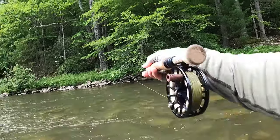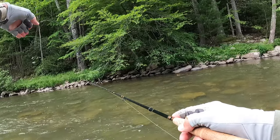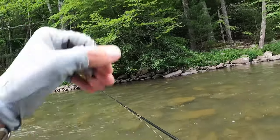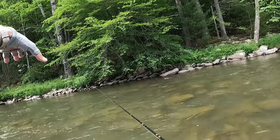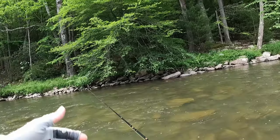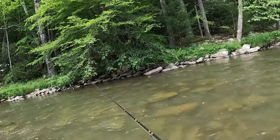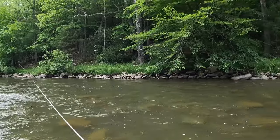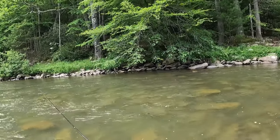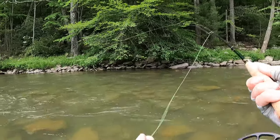Quick release — he was a solid 17-incher, just like that other one. Got me all tangled there. You can see there's a flat rock over there — the first cast I made over there I thought I had a hit, made a couple more with poor drifts, took one step forward, made a nice cast, replicated that drift, and he nailed it. I love it when a plan like that comes together.